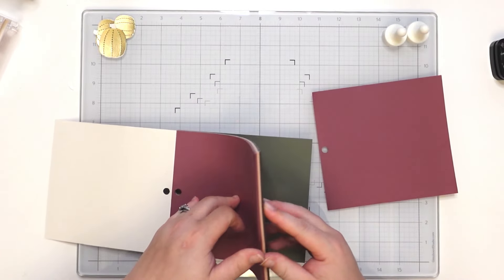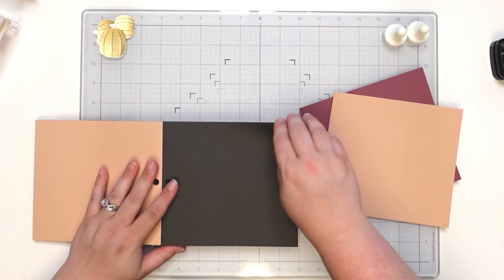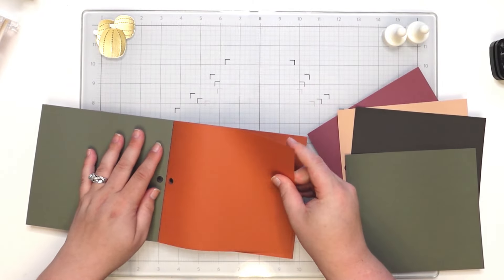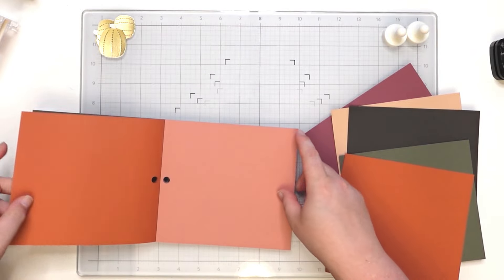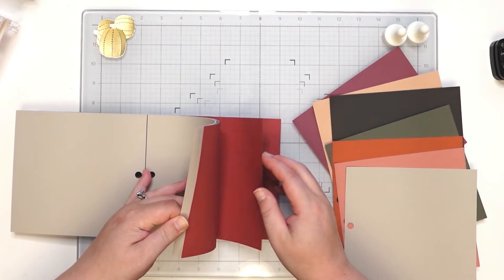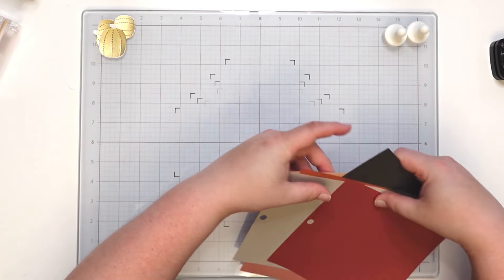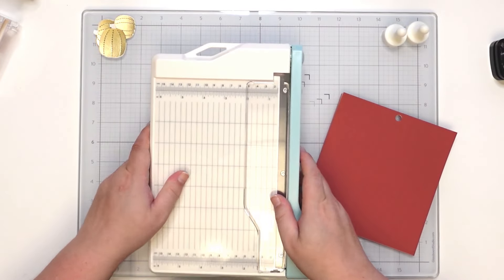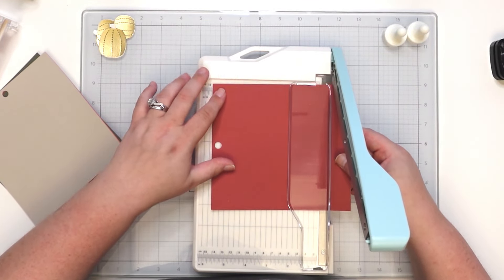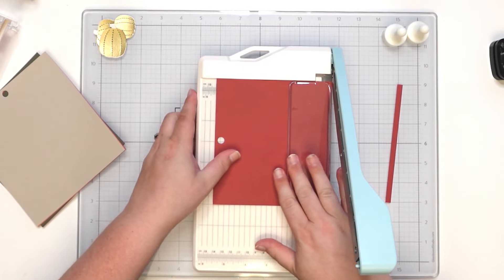We'll get one of each and see if we need to adjust from there. These colors are really pretty. I mean, it wasn't labeled for fall but I just thought this could really be good for fall — that's when I bought it. I didn't read the title of it; I just saw the pretty colors for fall and then I realized it's boho-themed. That's all right.